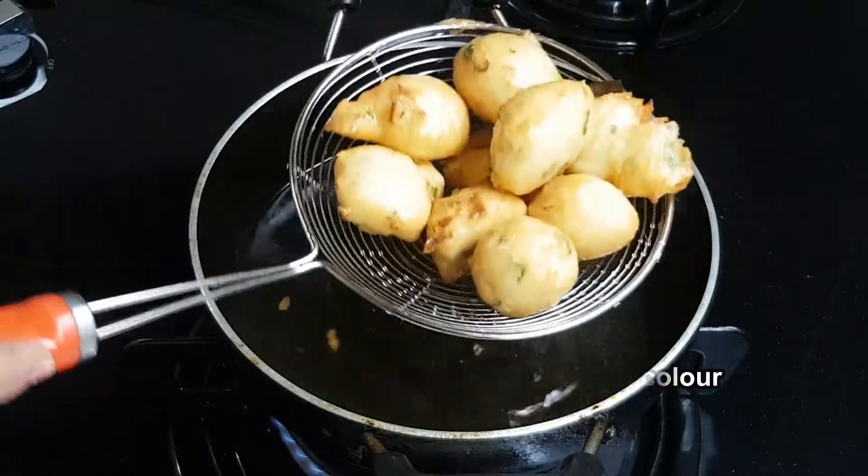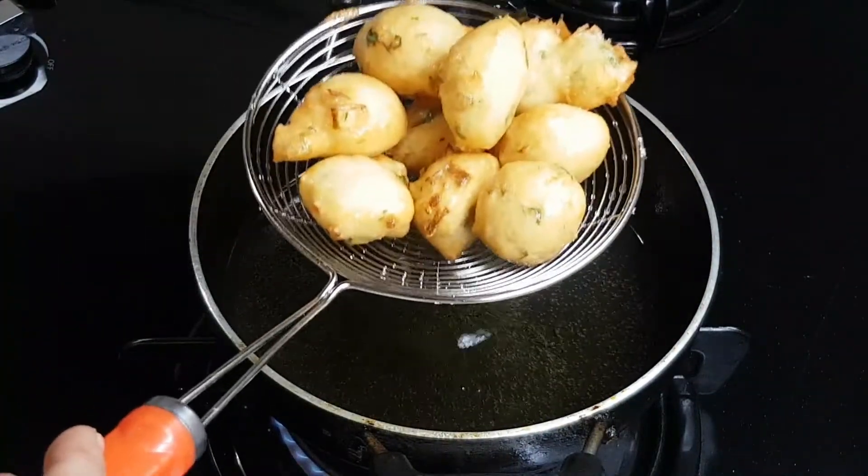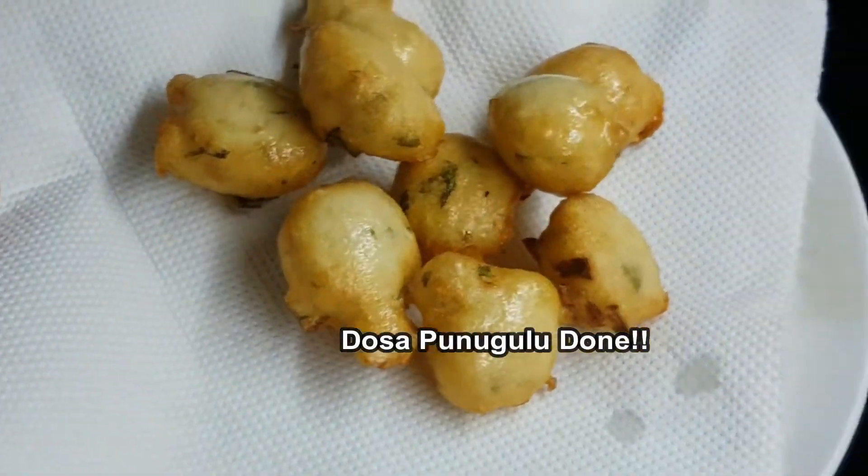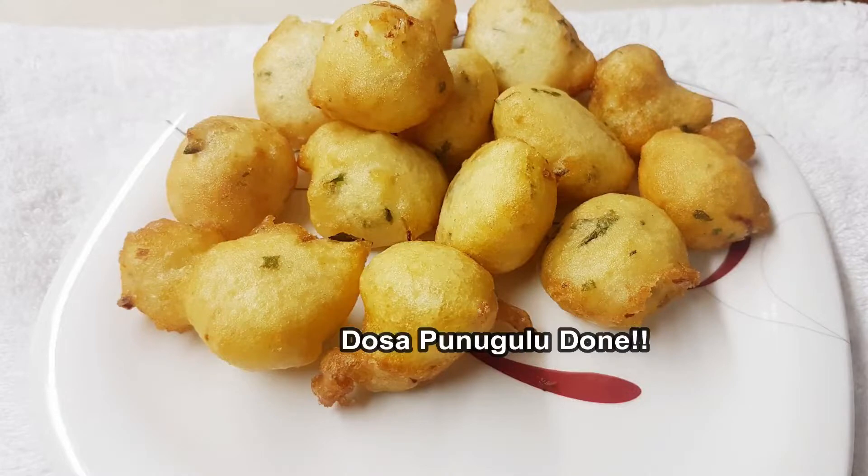Put them on tissue paper to absorb the oil. Then place the dish in a bowl and serve.